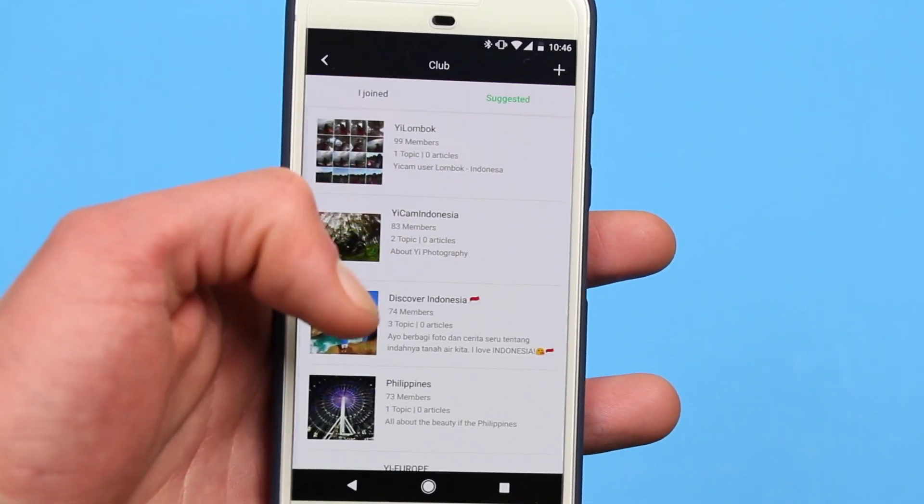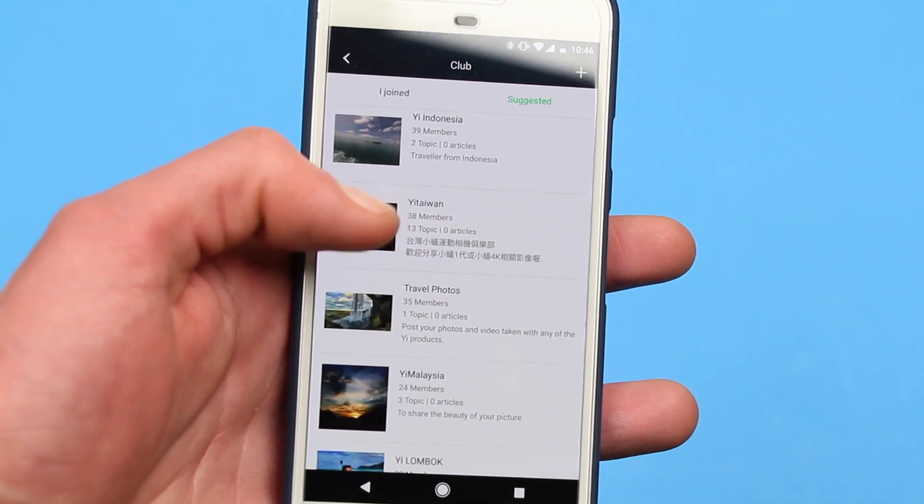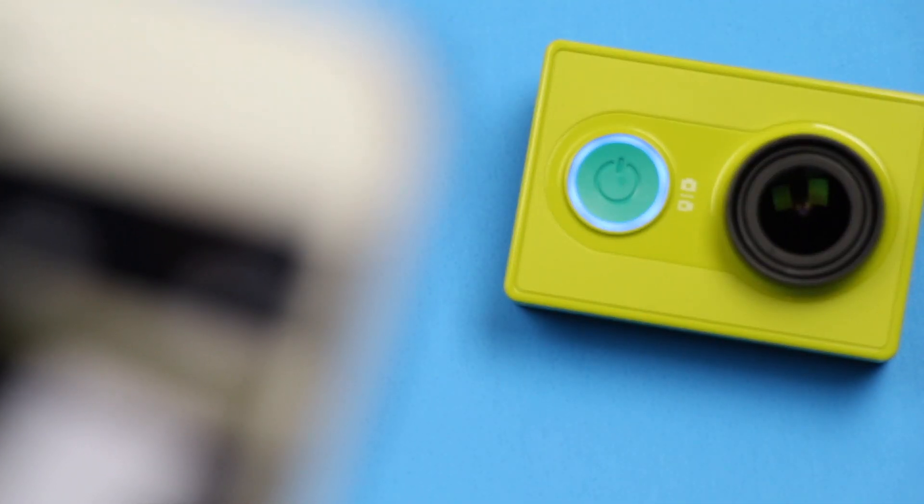But the app does what it needs to, and after using it a few times, you get used to some of its quirks. Sadly, the app is the only part that has changed.